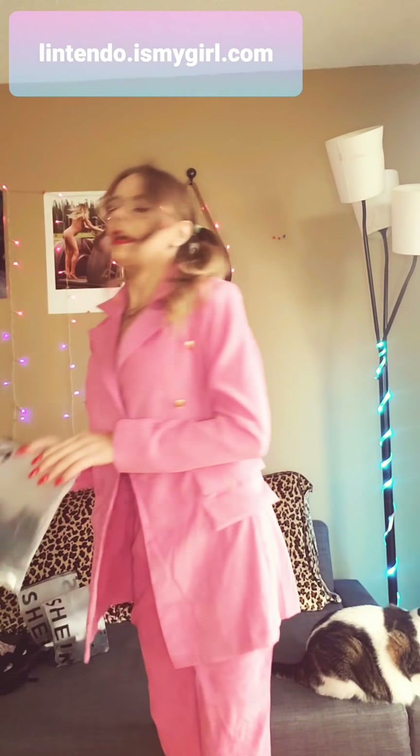Let's move on to outfit number two. Next I have a surprise in here. The next outfits are really sexy. This one is a gorgeous lace two-piece. Let's get this two-piece going!